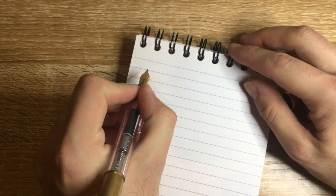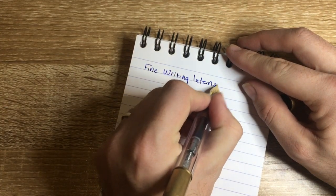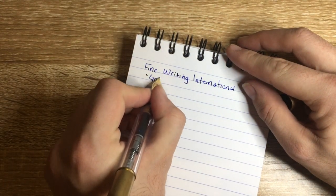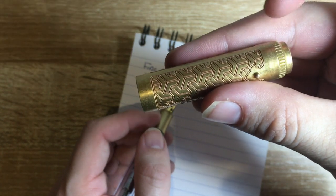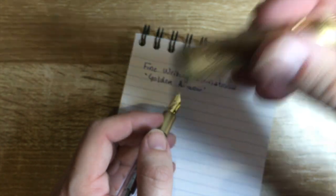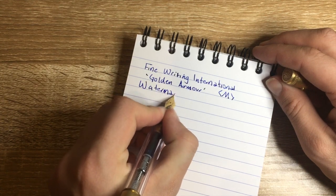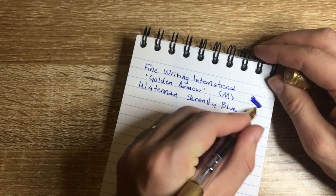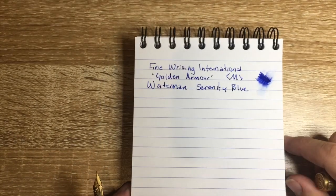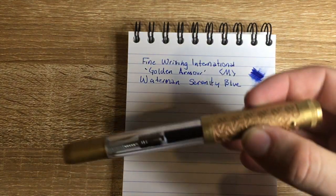Let's do a writing sample, starting with the Fine Writing International Brass Golden Armour. The Golden Armour name references the style of engraving — similar to traditional warrior armour, I think. This is a medium nib, and it comes with a Jowo nib, so it's a great nib. This is Waterman Serenity Blue — a lovely ink, one of the absolute stock-standard inks — and in a pen like this it just writes beautifully. Not too wet, not too dry. Really good for everyday writing, and a review of this pen is coming very soon.